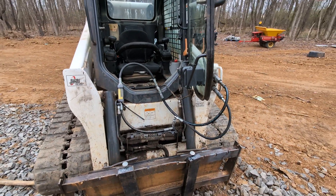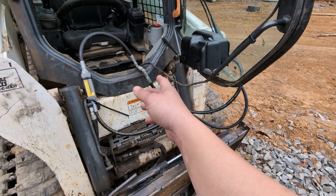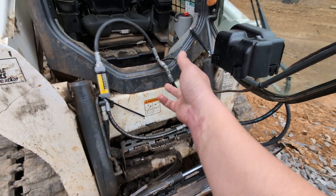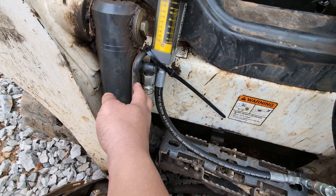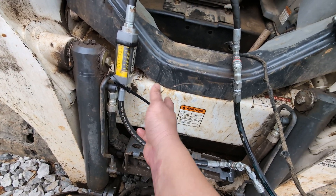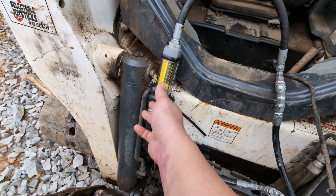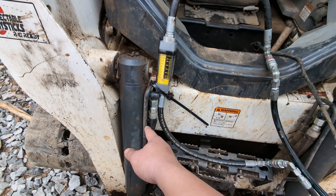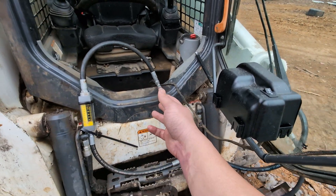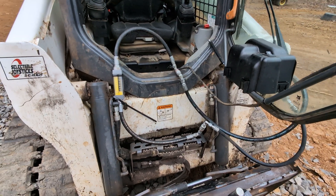Is that a problem? No, as long as you can dissipate the heat appropriately. Look at this machine — a T770 running high flow wide open at 40 gallons a minute. A lot of the implements only have half-inch hoses. A half-inch tube is only rated for about 16 gallons a minute, yet this machine at wide open throttle can throw 24 gallons a minute. It creates a little heat, but skid steers have lots of fans and cooling to deal with that.